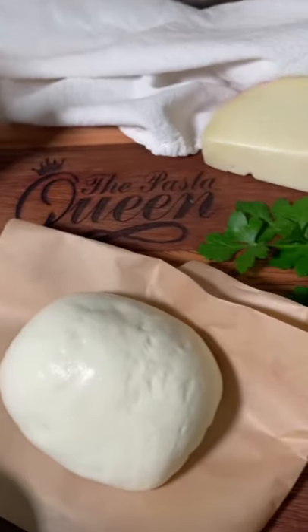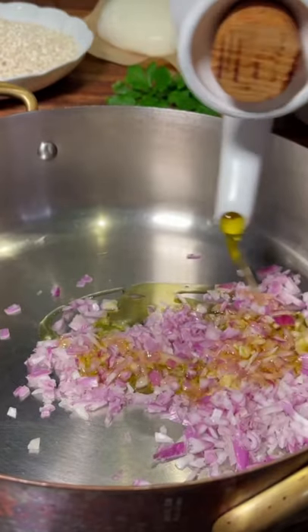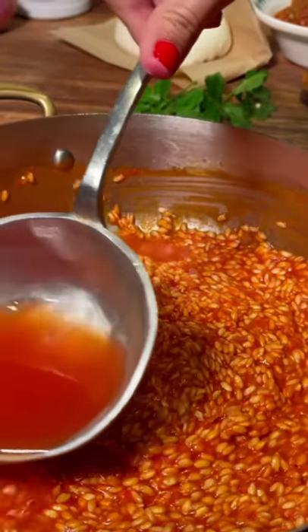This is the king's cloak. Once upon a time, the king of Naples fell in love with this. Prepare tomato risotto, which will be used for the royal cloak. It should be lusciously crunchy, just like you are.